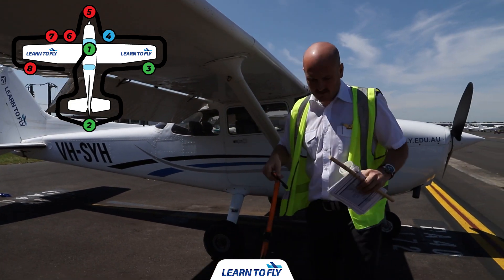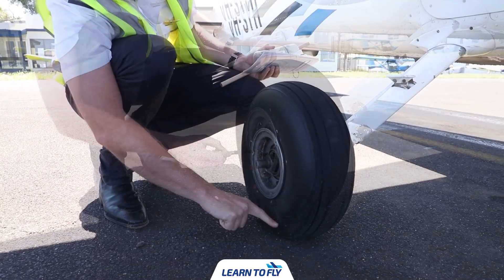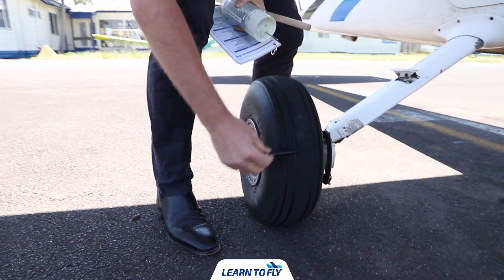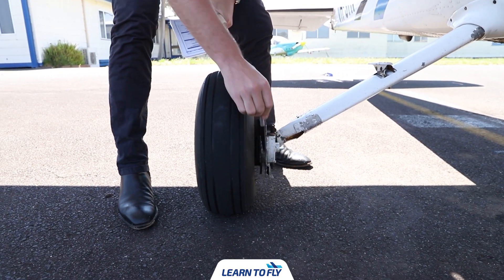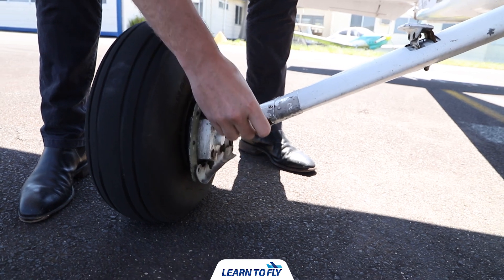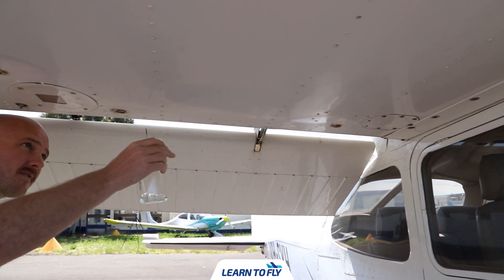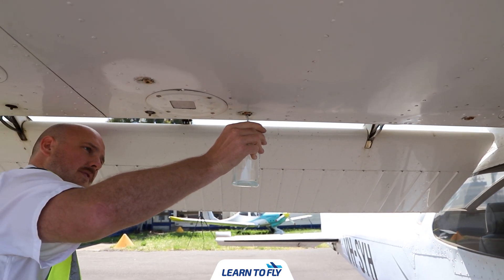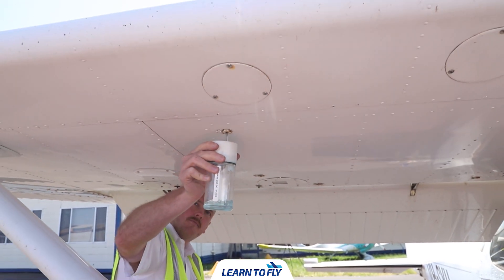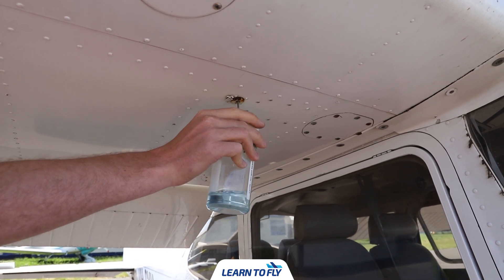Next, untie the right wing. Moving towards the main wheel, check the inflation and condition of the tyre — check proper inflation, tread depth, and for any bald spots or cracks. Once checked, drain at least a cup full of fuel from each sump to check for water, sediment, and proper fuel grade. You should see 100 low lead fuel, which is coloured blue, before each flight and after each refuelling. If water is observed, take further samples until clear, then gently rock the wings and lower the tail to the ground to move any contaminants to all sampling points.